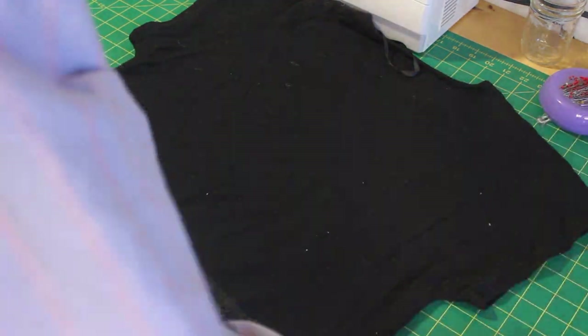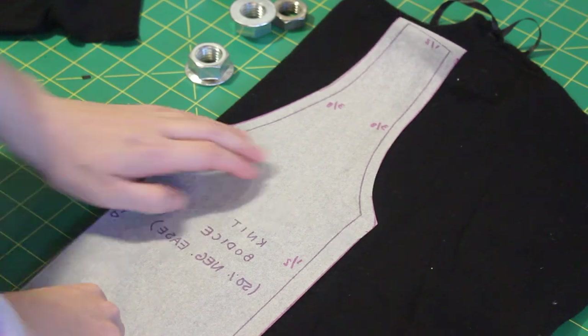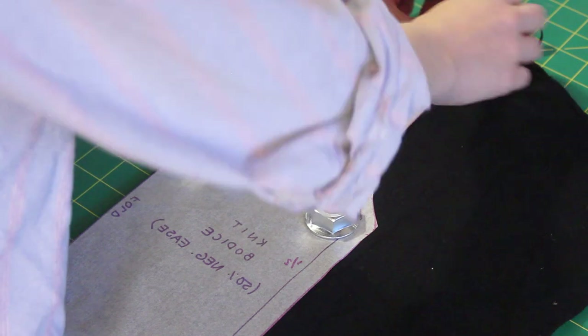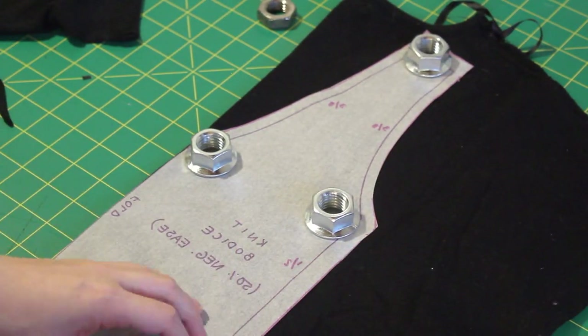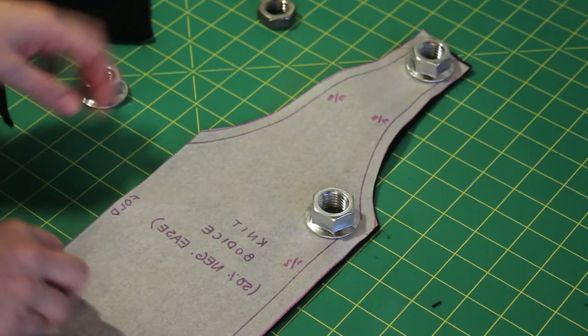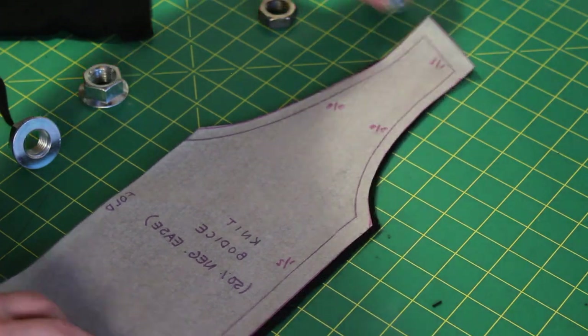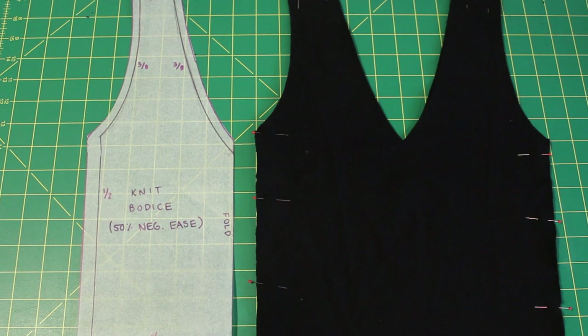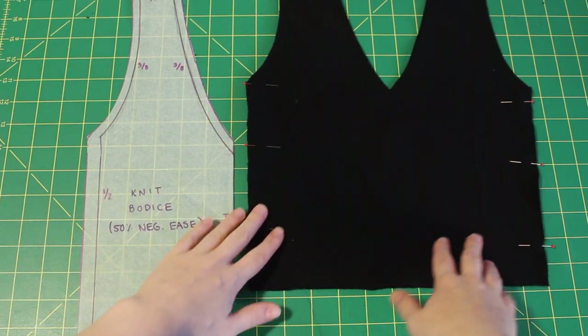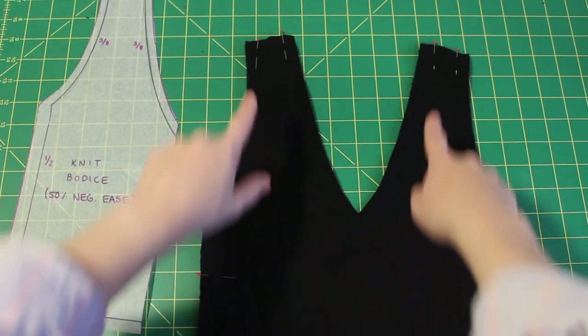To actually start sewing, I'm separating the shirt at the side seams and the shoulders and then removing the trim. Then I fold one panel in half, lay my pattern piece out, and cut along my pattern. I repeat that with the other panel, then pin right sides together and sew at the side seams and at the shoulders with my designated seam allowance — mine is half an inch.